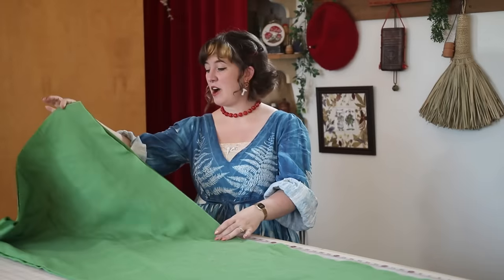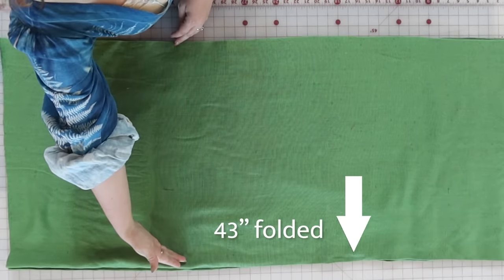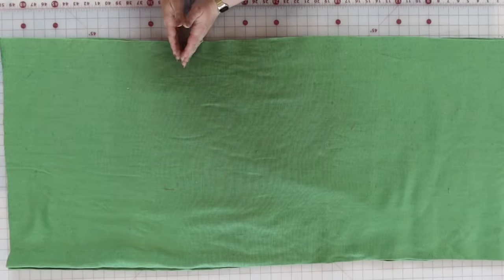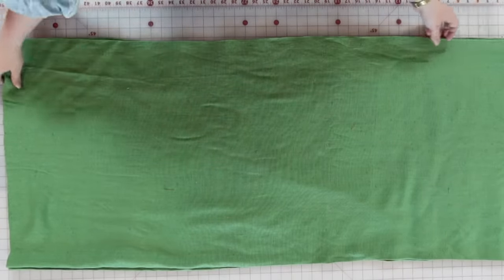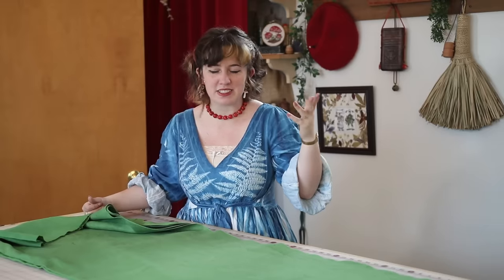I have my two panels now which are approximately 43 inches wide — just the width of the fabric — and about 60 inches long. I added a few extra inches to account for seam allowance and the hem at the bottom of the pants.